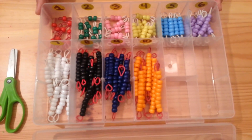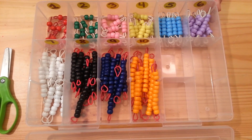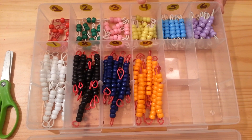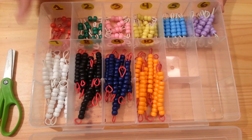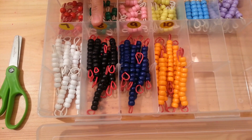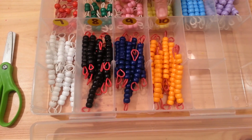As you can see, the beads are all different colors. The Montessori curriculum follows a specific color for each quantity. For number 1 it is red. For number 2 it is green. For number 3 it is pink. For number 4, yellow. For number 5, blue. For number 6, lavender. For number 7, white. For number 8, the Montessori color is brown. For number 9 it is a darker blue, and for number 10 it is gold.